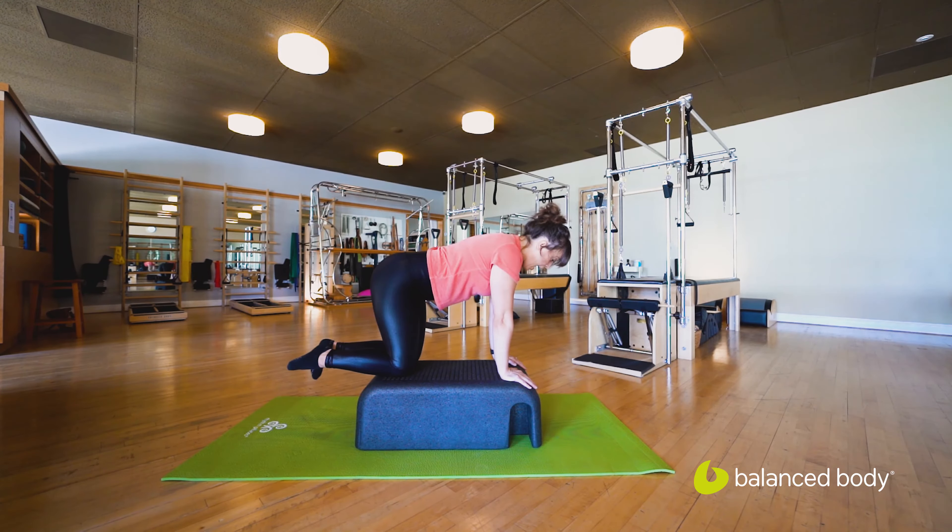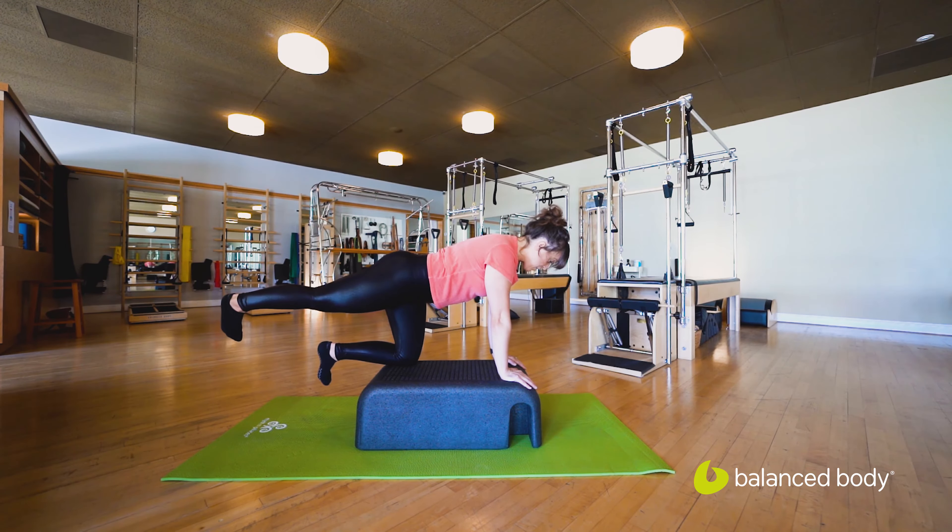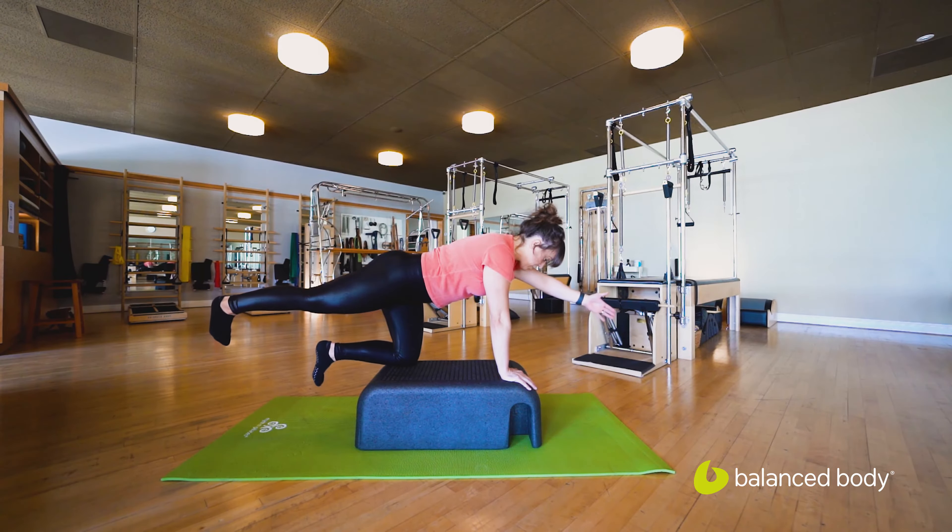Now here's where it's going to get challenging. Take that right leg and send it straight back behind you — nice parallel position, hips are square. You have minimal support on that supporting shin, that bottom shin. Take note of that as we take the opposite arm and reach it straight out in front of us.